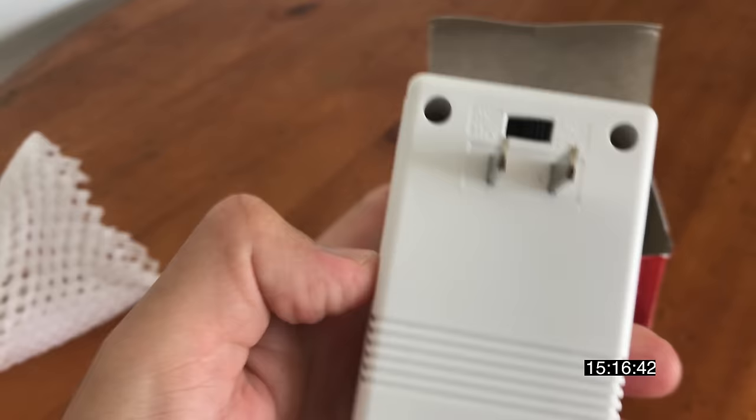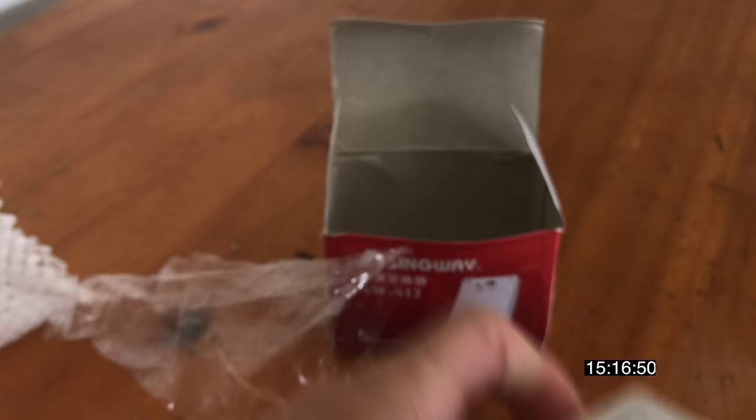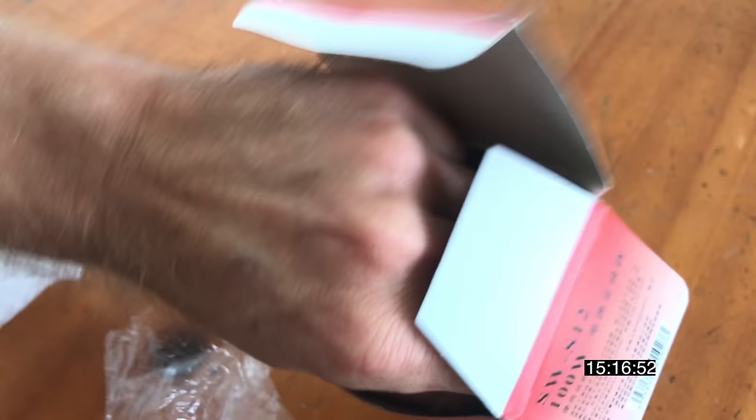Okay, interestingly it comes with the US power — that's okay, I've got plenty of swap-outs for that. There should be some kind of instructions. I'm thinking there'll be a switch on there to swap it from which one you're using to which one you're going to.